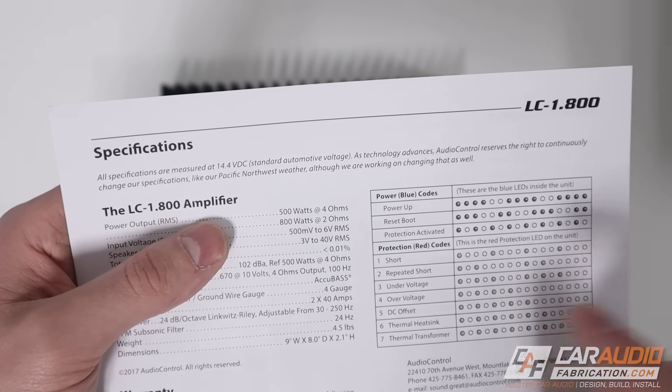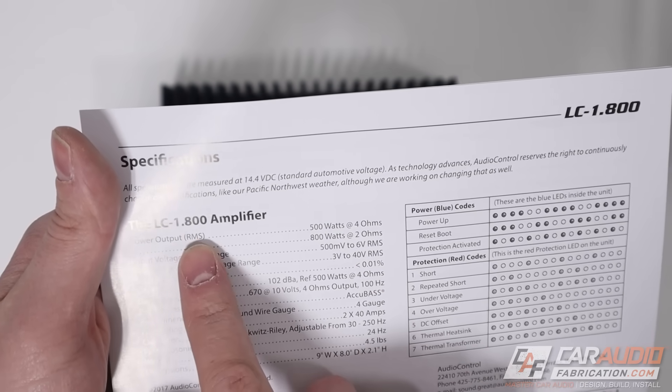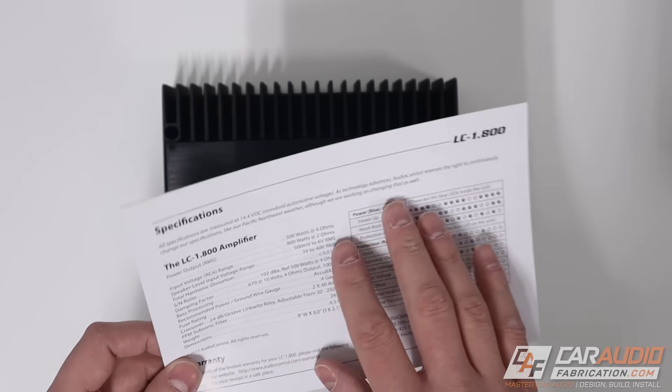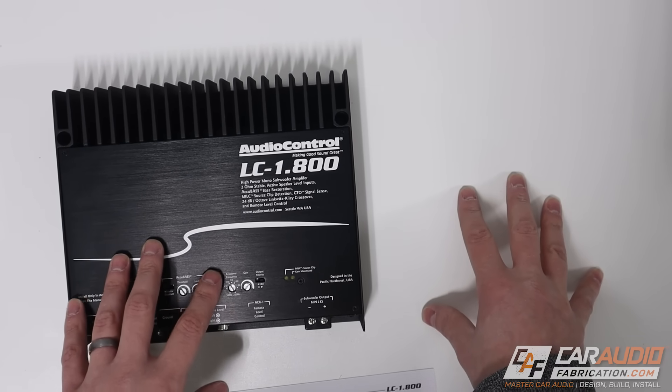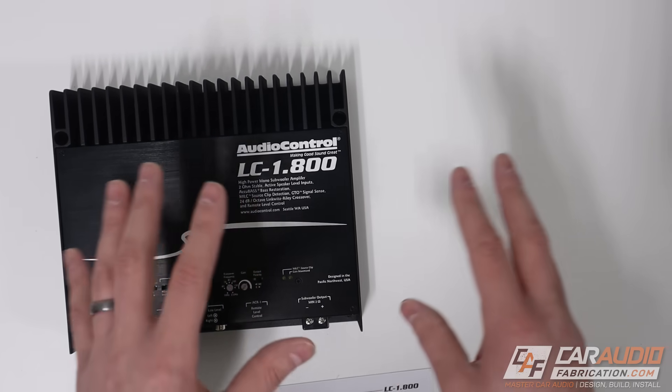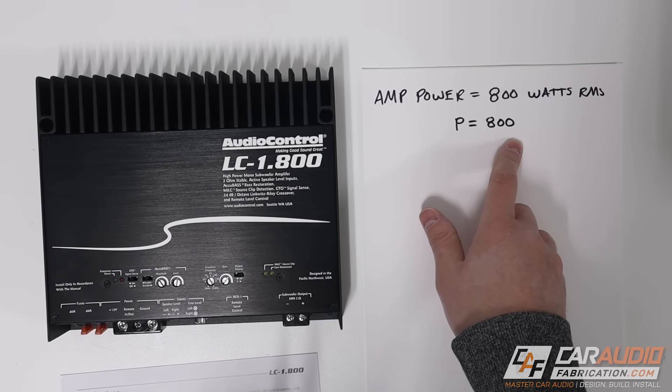If we look in the manual here, we can see that this amplifier is stable down to 2 ohms, and it provides 800 watts RMS at that 2 ohm load. If we were using multiple amplifiers — let's say a 4 channel amplifier also — we would add up the total RMS wattage. So our amp power P is 800 watts.